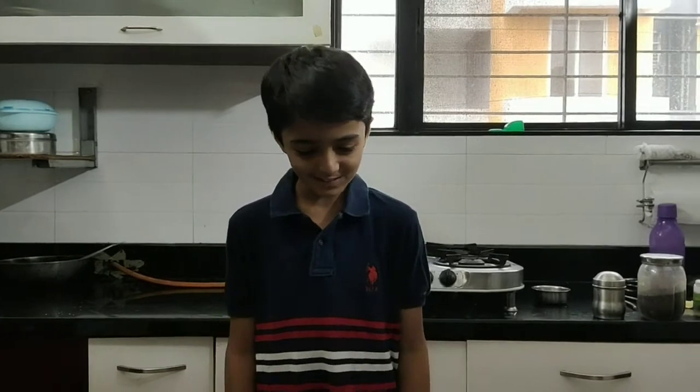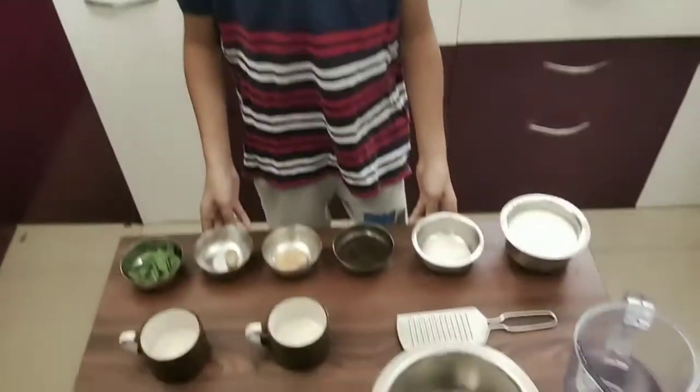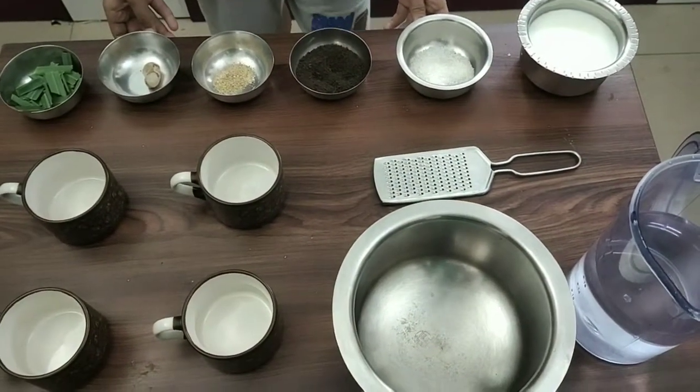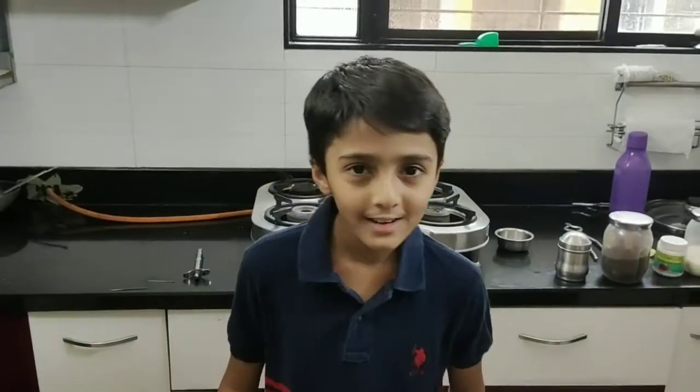Hey guys, welcome back to a brand new video. Do you know what this is, or what thing this is the ingredients for? You guys heard it correct — tea!